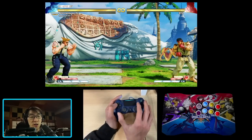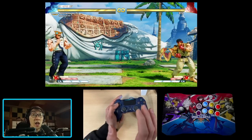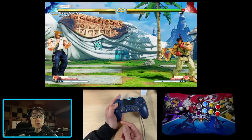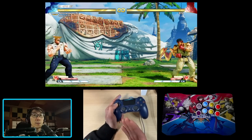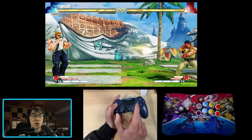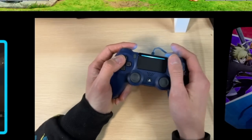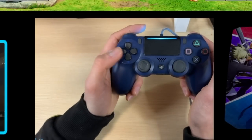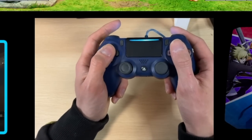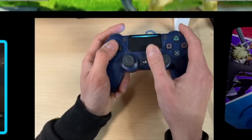So instead of charging back for a couple seconds then moving to the forward position to get the move to come out, I just hold back on one set of directions and press forward on a separate set of directions. As a result the move comes out much faster, I spend zero time in neutral, and as soon as I let go of the other directional input on the analog stick, I'm instantly back in the backwards position, charging up for my next boom to come out and locking down my opponent.